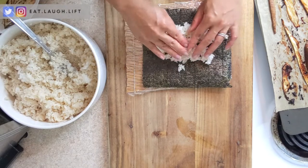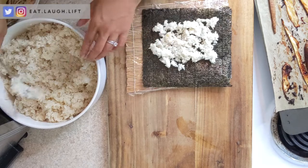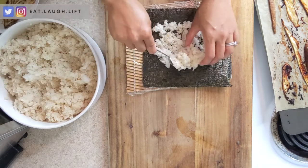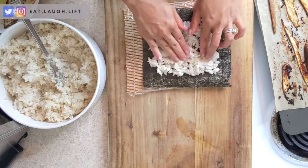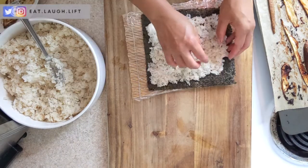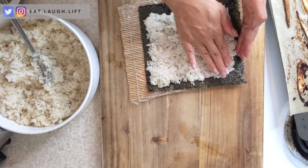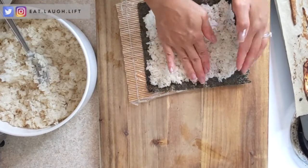You guys never really realize how much rice you're putting in sushi until you actually have to make it. And then on top of that you have the sushi vinegar, the rice wine vinegar — which is more sugar. So this is where I'm not exactly going to follow his lead. I'm just going to put it together the way I feel like doing it.